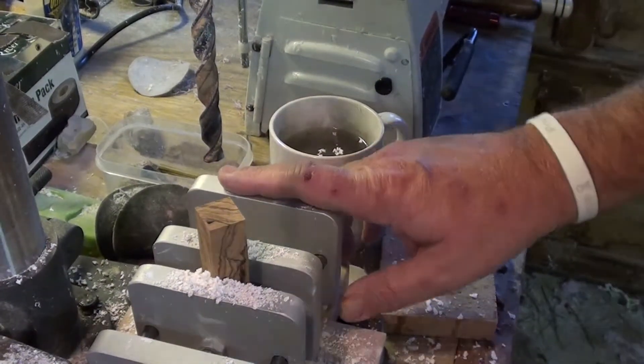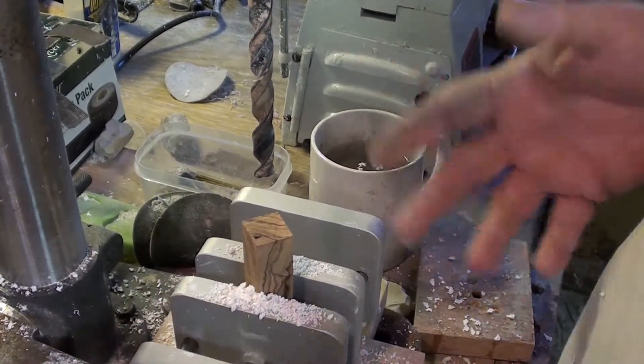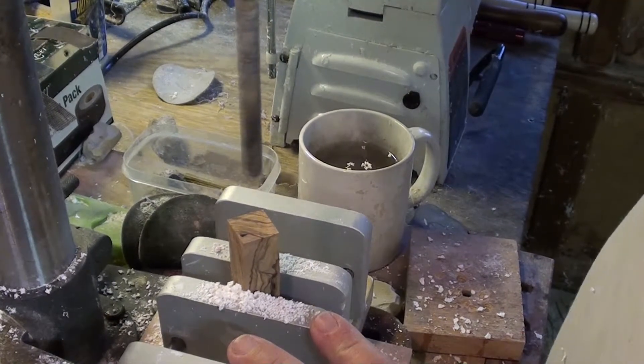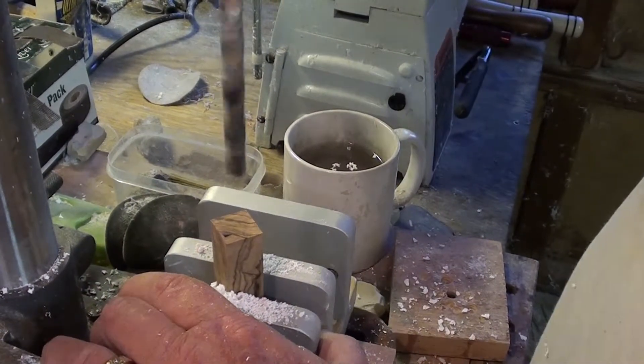I'm about to drill one of these really long olive wood pen blanks we cut a few minutes ago. This is the Virtuoso pen. My drill press is very short and loaded — the length of that three-eighths inch bit is a lot longer, so I can't use my table until I get it about halfway through.